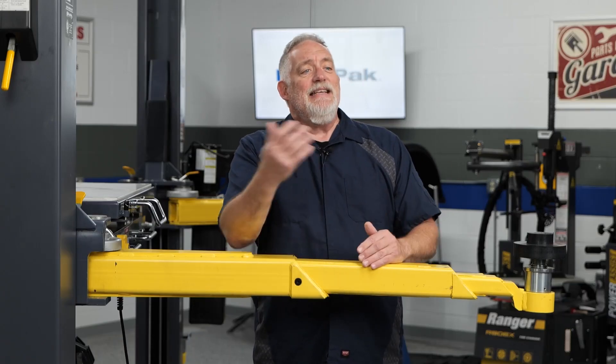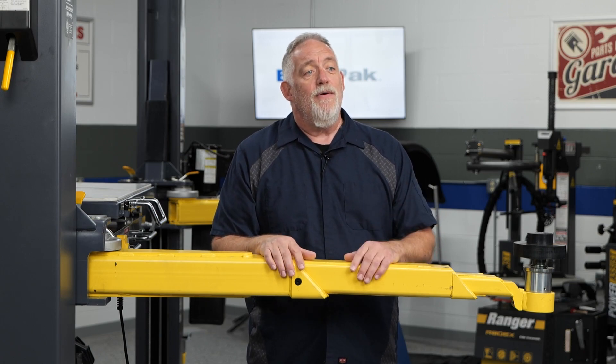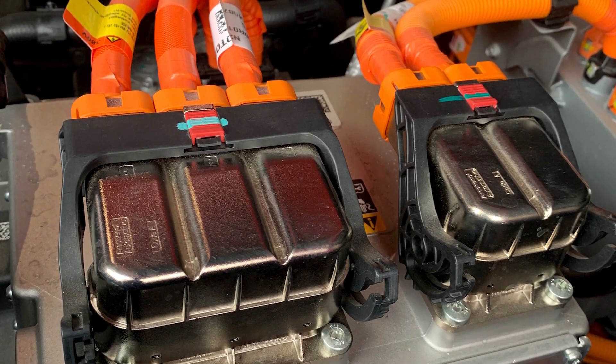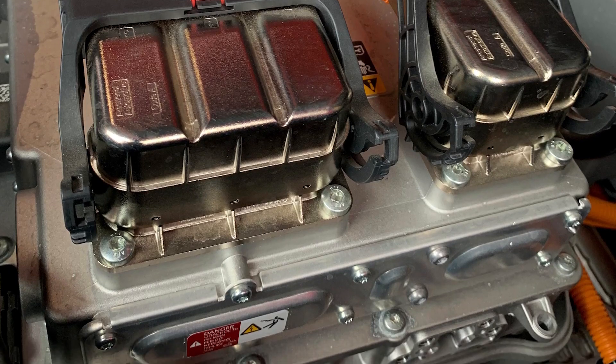The process of AC-DC conversion in electric vehicles involves several key components and principles. At the heart of this process is the power electronics module, which houses the inverter and other essential circuitry.